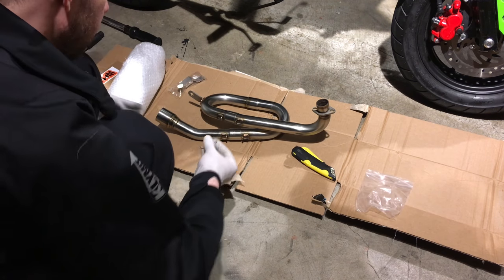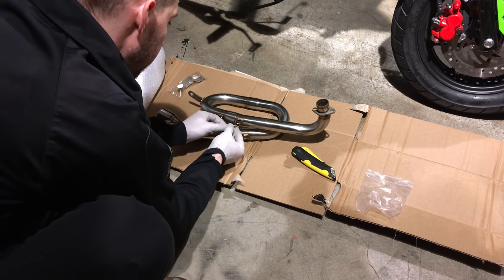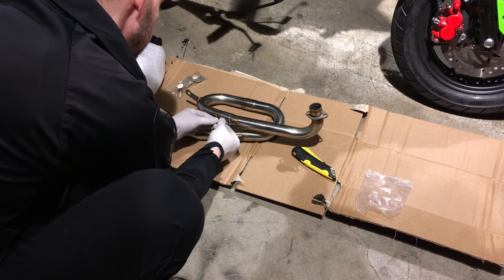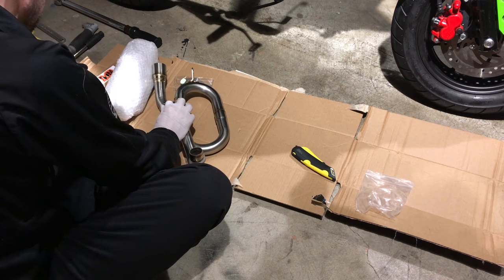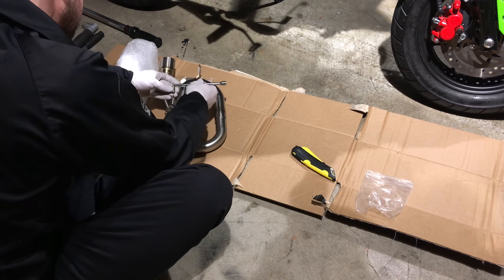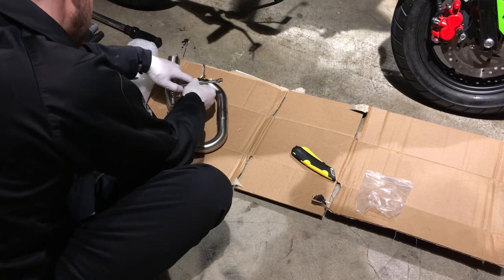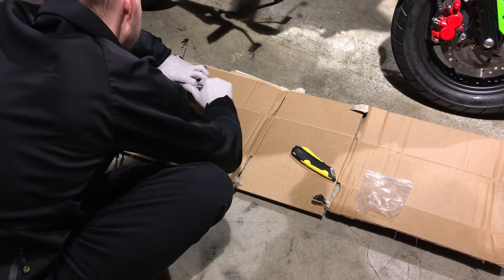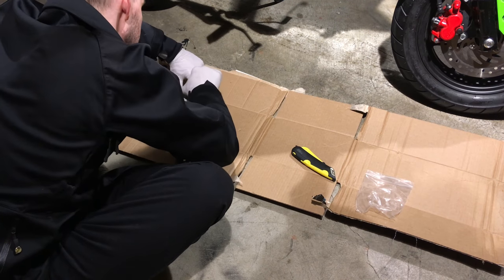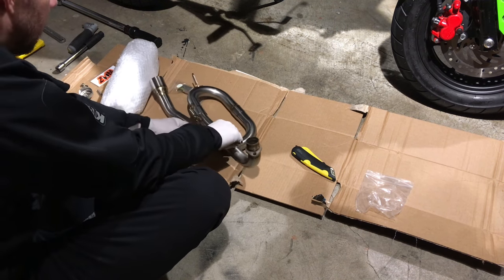In this bag of hardware we find the springs that we're going to attach. I have to figure out how to get it attached — I've never done this before. I found that using another spring as a tool I could pull the spring with it, then load it onto the welded tab and link the first spring.